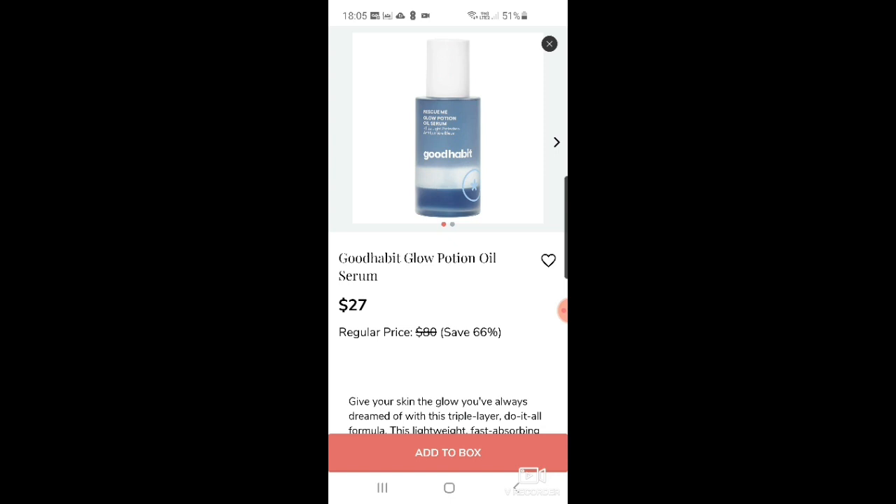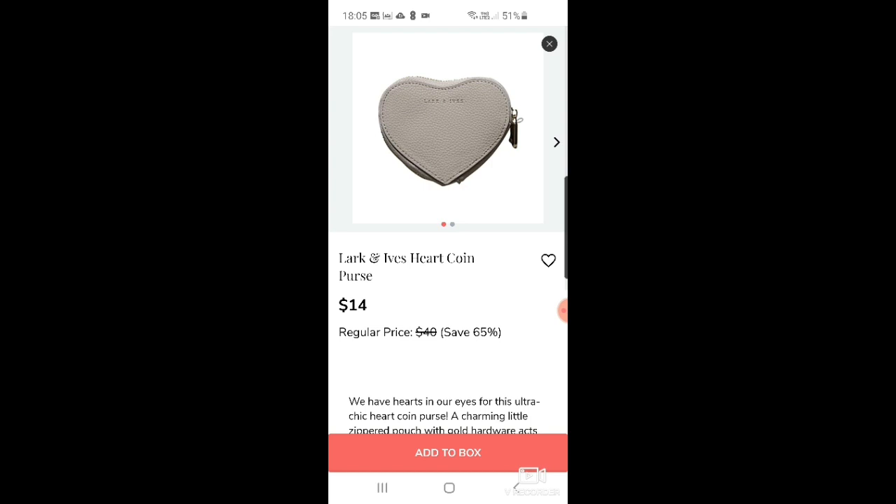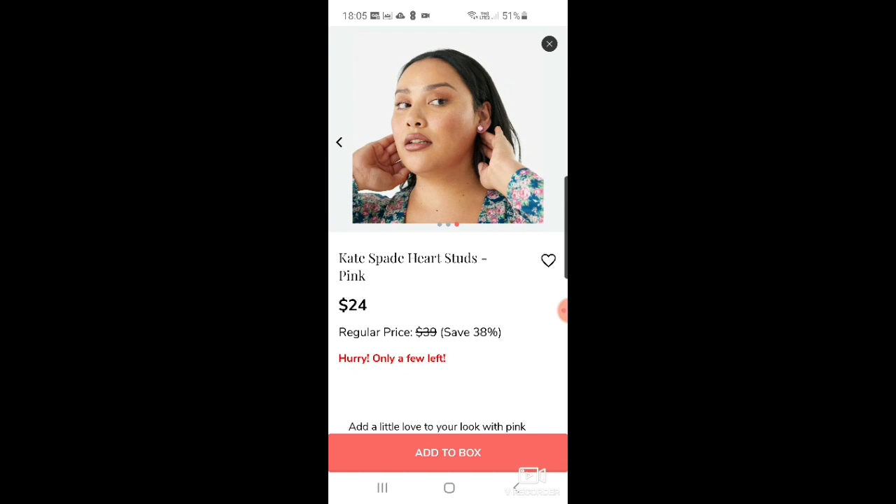Sorry, my family is making so much racket downstairs — the kids are going crazy. There's a Vuesh green tea pedi in a box duo for $8. A Lark and Ives heart coin purse for $14 — I don't really see the point of a coin purse these days when we carry cards more. Then Kate Spade heart studs in pink — very pretty at $24. I do like Kate Spade.